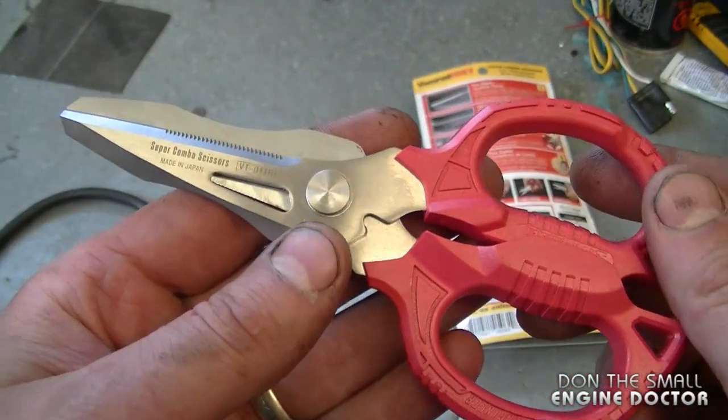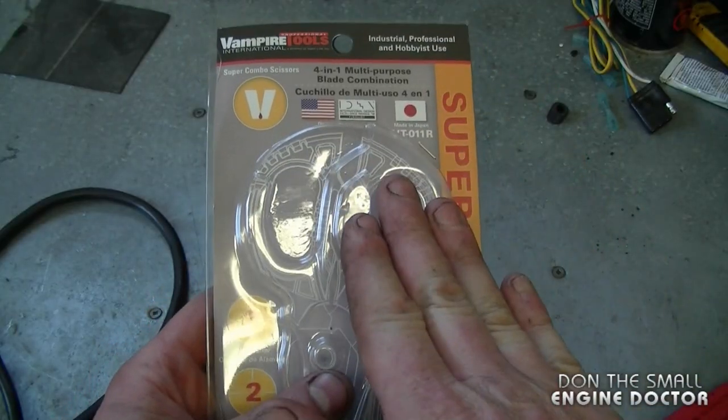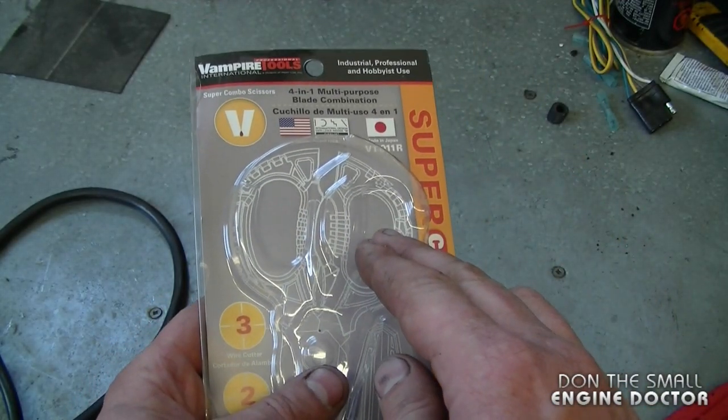I've been testing these for approximately six months in my shop, and I would not make the video if I did not recommend them. I highly recommend that you check them out. There's a link under the video that will take you directly to this pair of scissors and to their website. Again, I want to thank VampireTools.com for sending these scissors for me to try out. Make sure to check out their website at VampireTools.com, and have yourselves a great day.